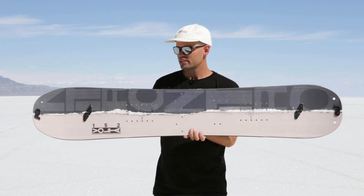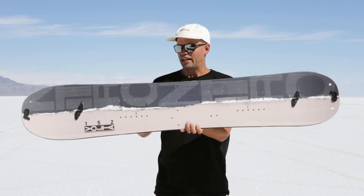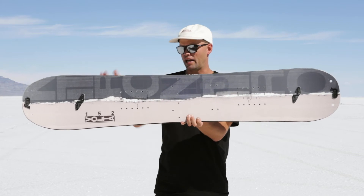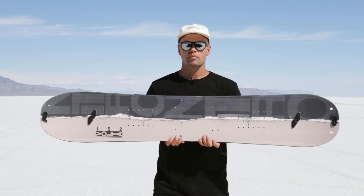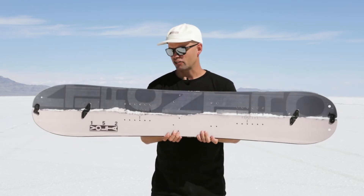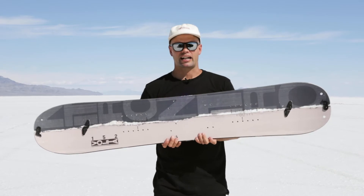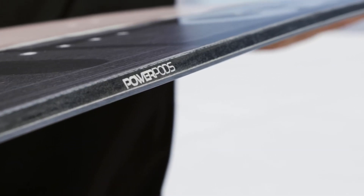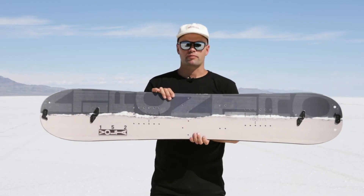It has our Power Pods, which are these bumps here and here on the outside of the binding insert packs on both sides — front foot and back foot — reducing toe and heel drag. Most importantly, they're going to give you extra grip in icy conditions, which is especially nice on the skin track. When you get to an icy side hill you'll get more grip going up, and on the way down the Power Pods give you more stability.